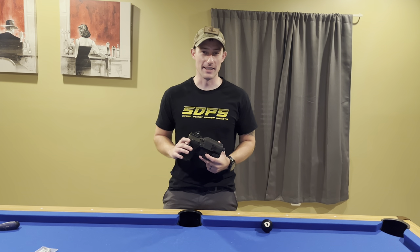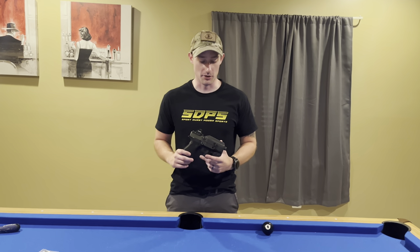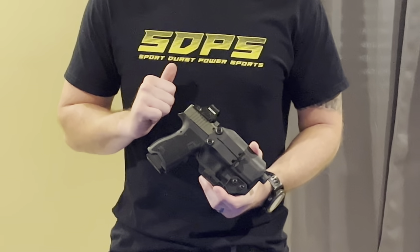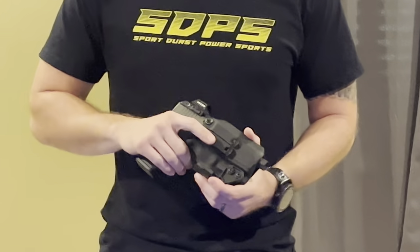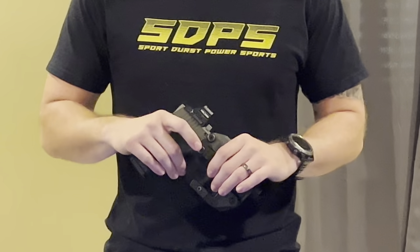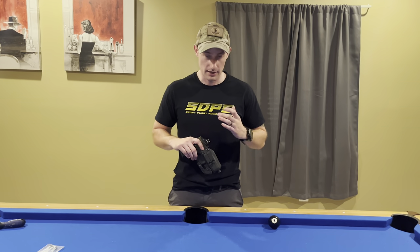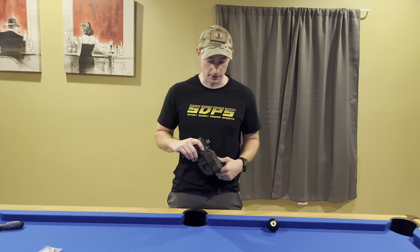Hey, what's up guys? Today we're going to be talking about the inside waistband holster at Lethal Engagement Solutions. This is a PSA Dagger inside waistband holster, right hand, black, and I have a couple of things and features that I want to show everybody who gets a holster or is interested in one.